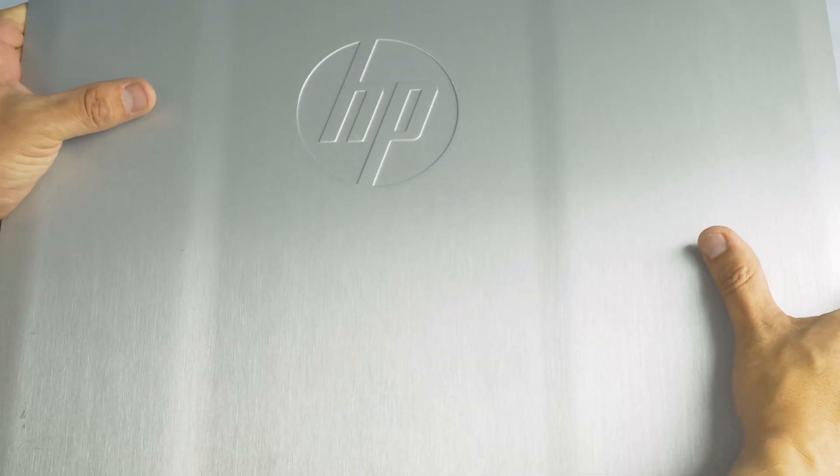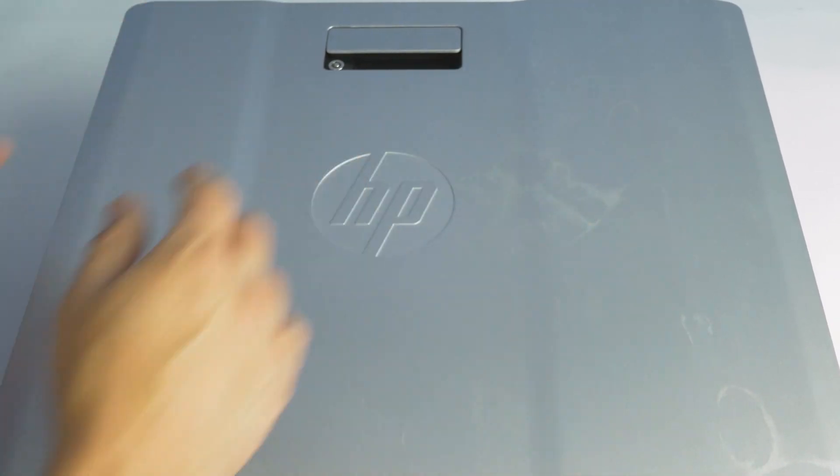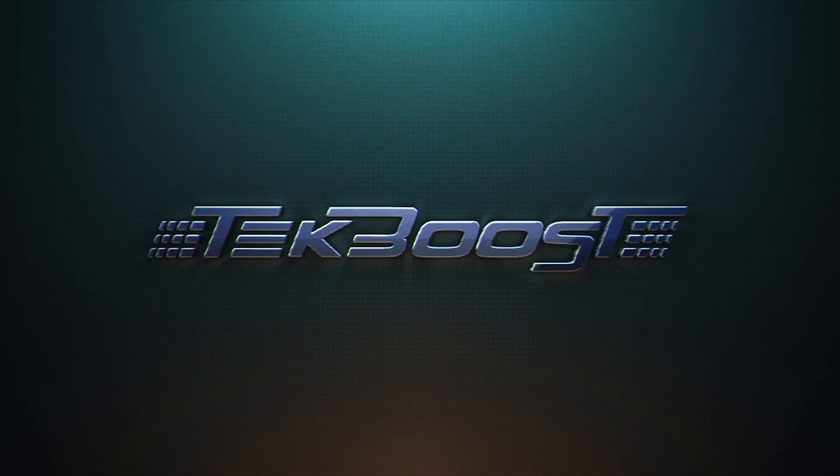Now that the drive is installed, reattach the outer panel. Please check out our how-to videos covering processor, memory, hard drive, and video card installation for this and other systems. If you have found this helpful, please hit the like and subscribe buttons below. We welcome suggestions on how to make these more useful, so please don't be shy with requesting additional content.